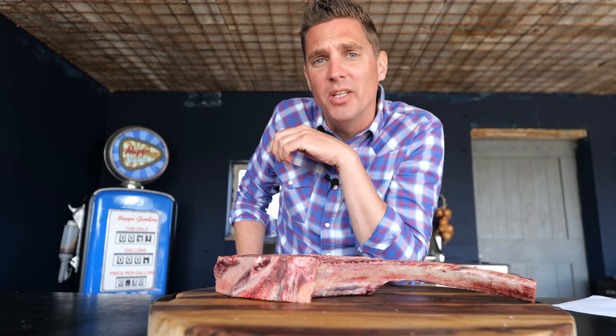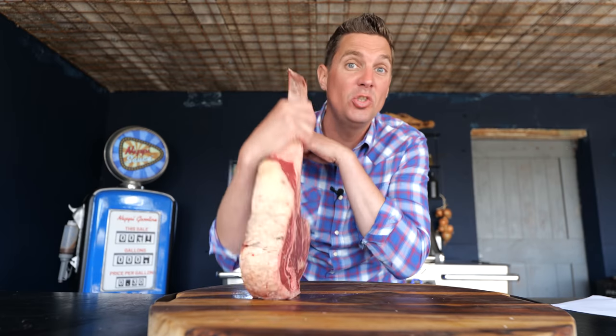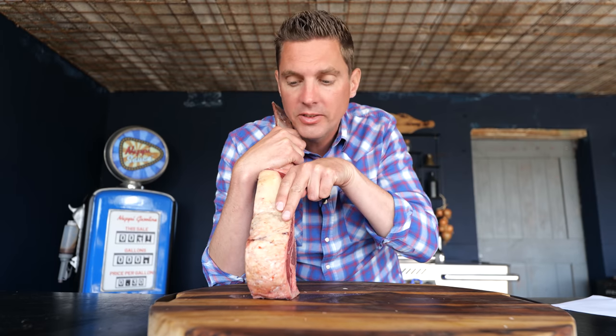Let me tell you what I don't like about tomahawk steaks — they are chewy, and they're always going to be chewy, and there's a good reason for that. They are too thick. They're not two fingers thick, they're four fingers thick, and that's because of the bone.